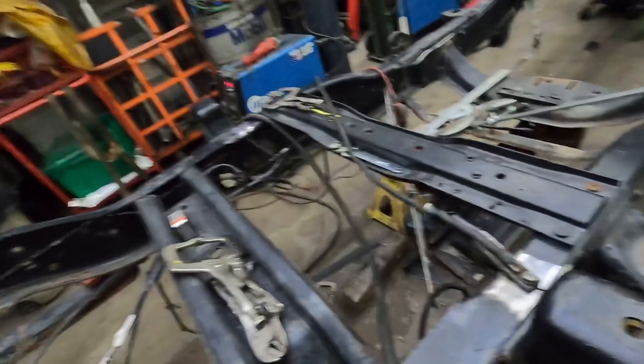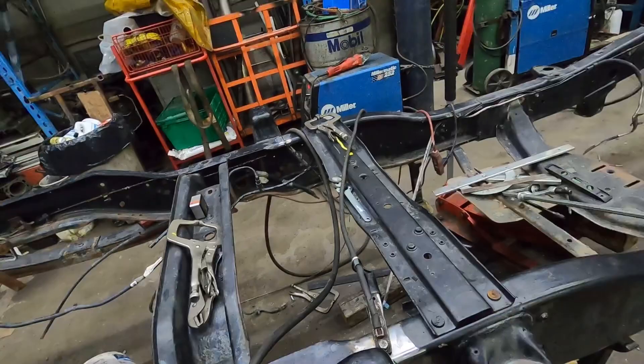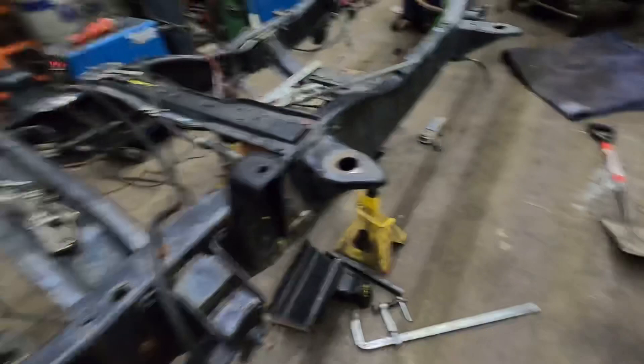I'm going to start welding on that side. You guys aren't going to be able to see anything in the welding anyway, so I'll probably talk a little bit during the time-lapse about what I'm doing and why. But you won't be able to see because it'll be too bright anyway. I'll go put you on time-lapse and we'll catch you in a bit.